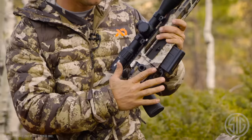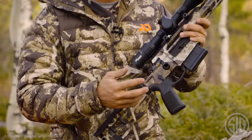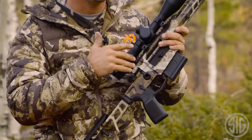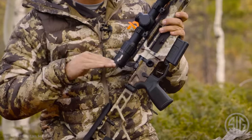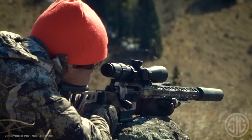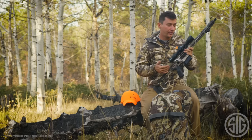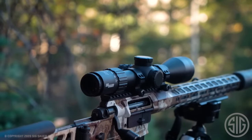The bolt handle is an oversized, easy to lift, easy to operate bolt handle, but it's also interchangeable — we have multiple different options if this isn't what you want. The Picatinny rail has four locking screws on top and you're able to select which Picatinny rail is right for you: you can have a 20 minute base, a zero minute base, or a full length base — all of them will screw right to the gun.